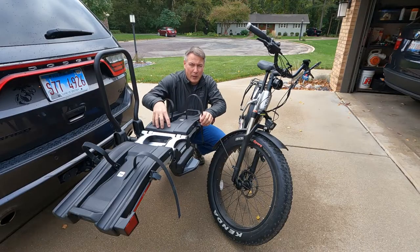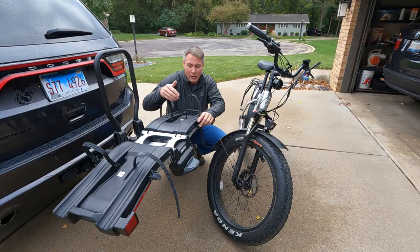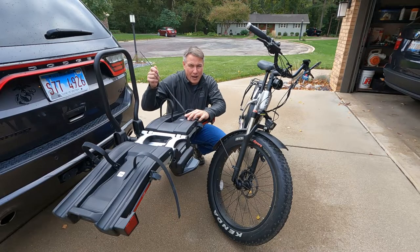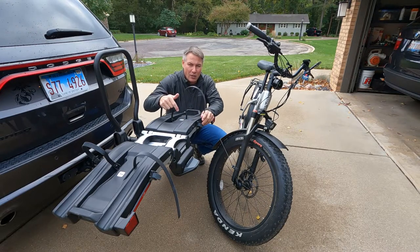This is a pretty expensive rack — retail it goes for over 700 bucks, somewhere in that neighborhood. If you watch my video you'll see how I got mine for not quite half price at the time, but you would think for the price of the rack that they would throw in two sets of straps in case you had a fat tired bike. So you need to buy the extra long straps if you're going to put a fat tired bike on this rack.